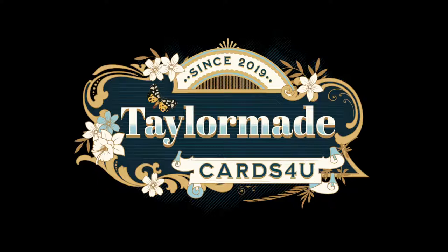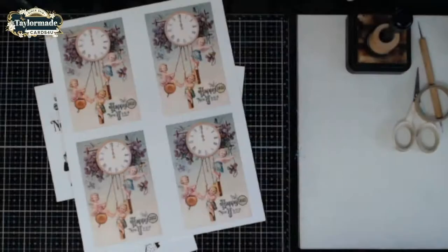All right everybody, hi, it looks like I am live, welcome! I am happy to be here to share with you my final set for this year. This is a digital kit that I created to be able to send out some postcards. At this point a lot of us are probably Christmas-carded out and we may not want to actually send out a card, but we might want to send something for the new year to share with family or friends and just say hello and welcome 2022.